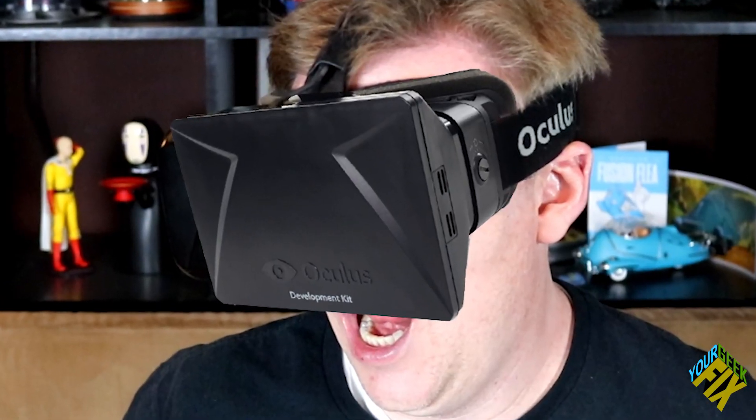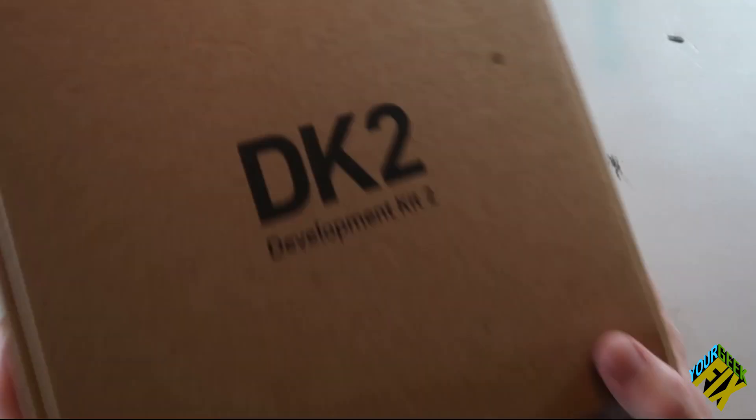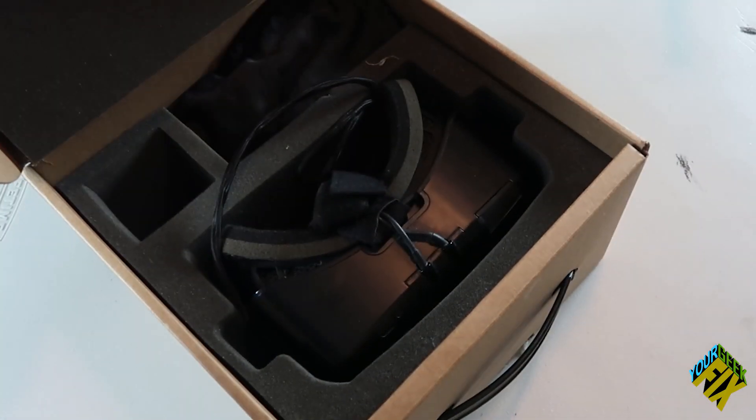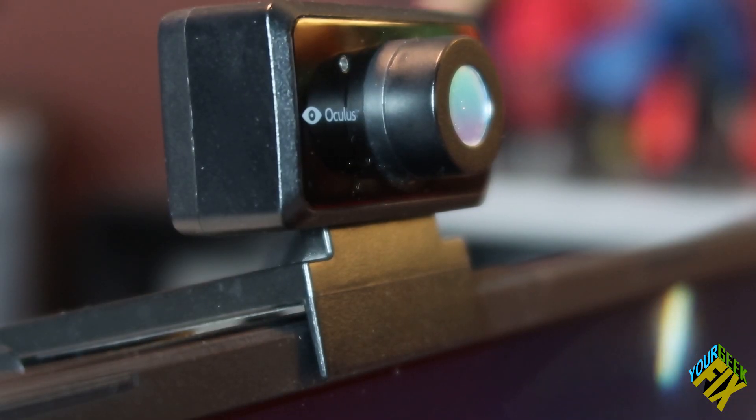While it had a really wide field of view, it had a really bad screen door effect — it looked like you were basically looking through a screen door, with a lot of visible pixels. Not to mention it covered a majority of your face. I didn't own the first development kit because I knew the DK2, the second development kit, was about to be released. I was one of the first to get my DK2 on July 24th of 2014 for about $350.